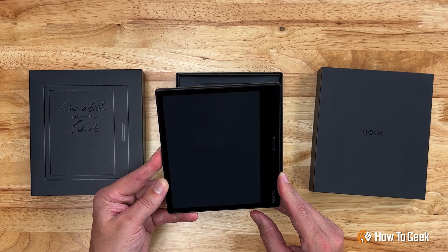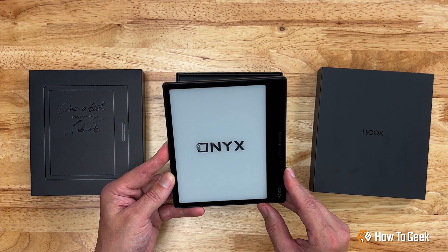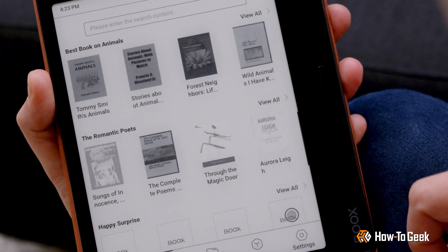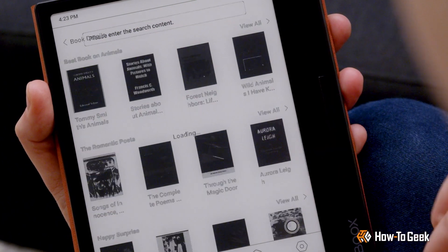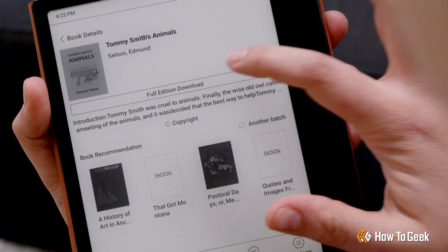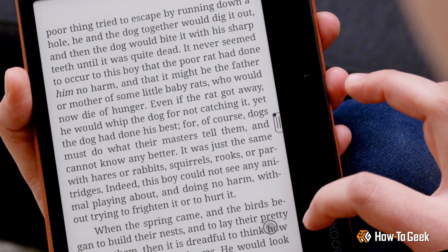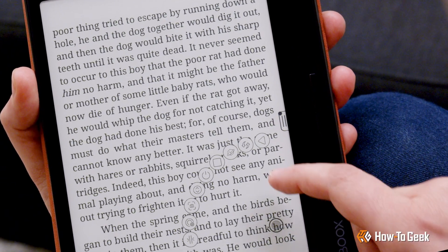As we power up the reader, this is where the magic happens. You immediately notice the high-resolution grayscale screen, which is a state-of-the-art E-Ink Carta 1200 touchscreen with a high definition of 300 ppi. It's like reading on paper, but with all the benefits of an electronic device. Every word is crystal clear.